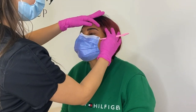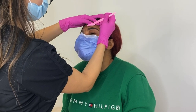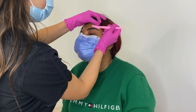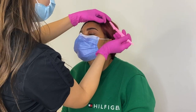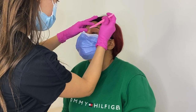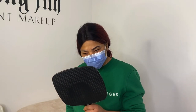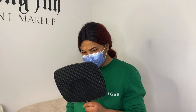Now as you can see, I'm going in with the razor shaving off any fine hairs that might have been left over. We are not getting rid of any hair inside the shape because we want to keep as much hair as possible so the client can have the most natural look. If you're going to use a razor, just make sure you're stretching your client's skin so you're not nicking them or creating any irritation.